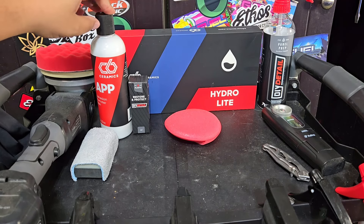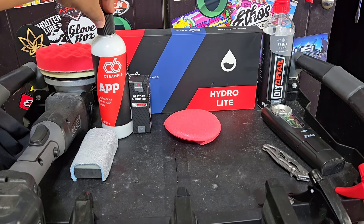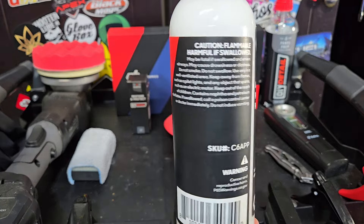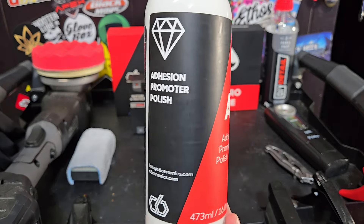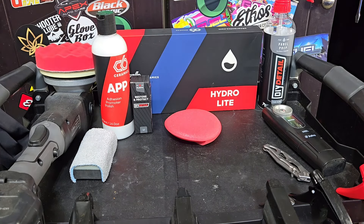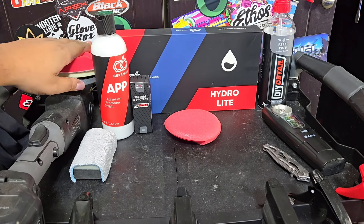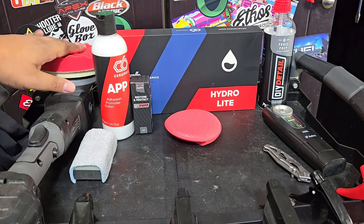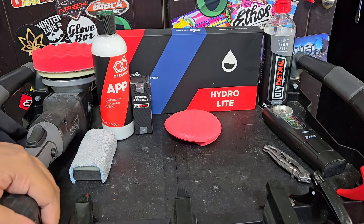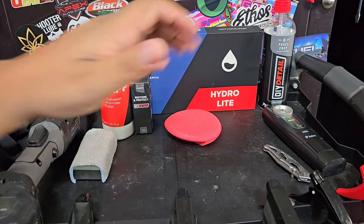So what's new here — we've got their adhesion promoter polish. There's a whole ton of information on their website, but this is essentially somewhat of a primer polish. However, you don't need to use any panel prep to wipe it off; it wipes off easily. You're only supposed to apply it with a soft finishing or drooling pad in an eight millimeter throw or less. So this is my SPTA cordless force rotation polisher — it's gear driven, which does have an eight millimeter orbit.